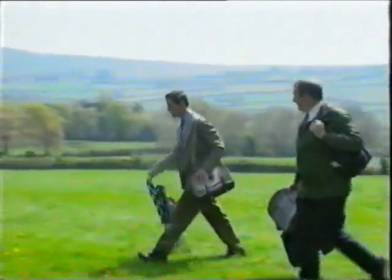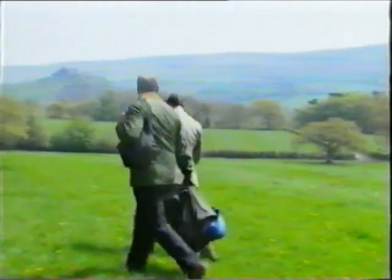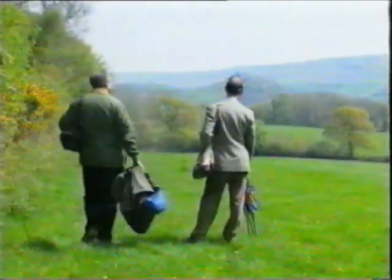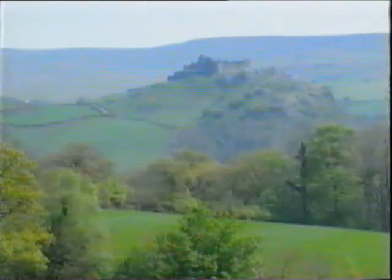Whenever he can, wherever he is, the Prince likes to paint his watercolors. His personal protection officers are therefore always with him. On this occasion he's in Wales, commissioned by the Royal Mail to paint some castles for a set of stamps to celebrate the investiture.